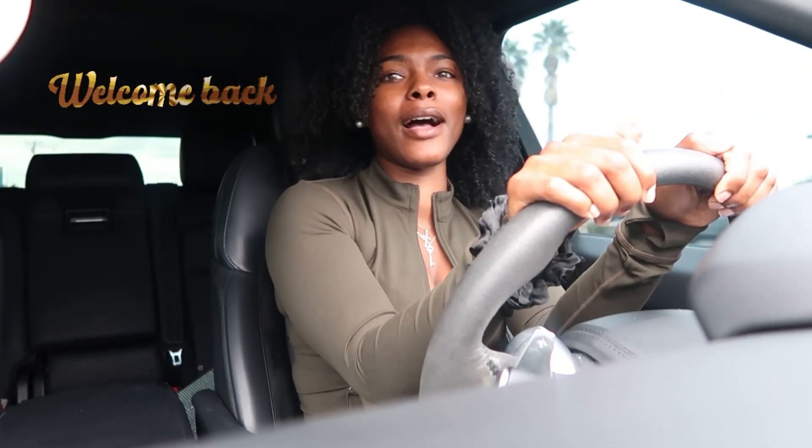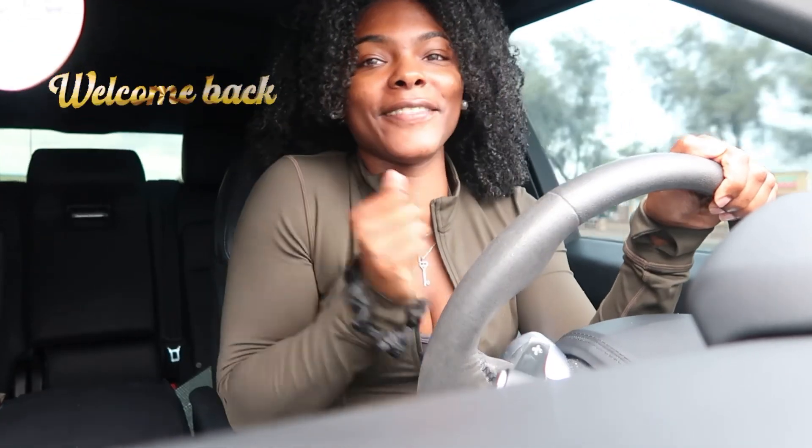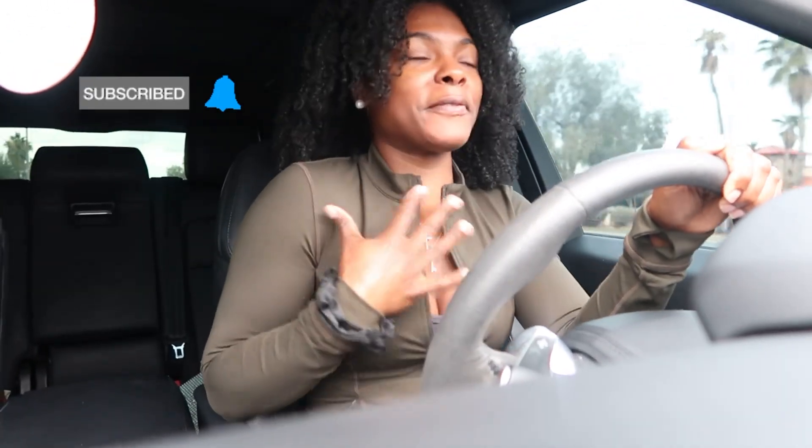Hey guys, what's up? Welcome or welcome back to another video. This is our active set — girl, she got me feeling myself. I highly recommend it, I just wish their price point wasn't that expensive. Like, why is it that expensive? I'm on my way to the gym.